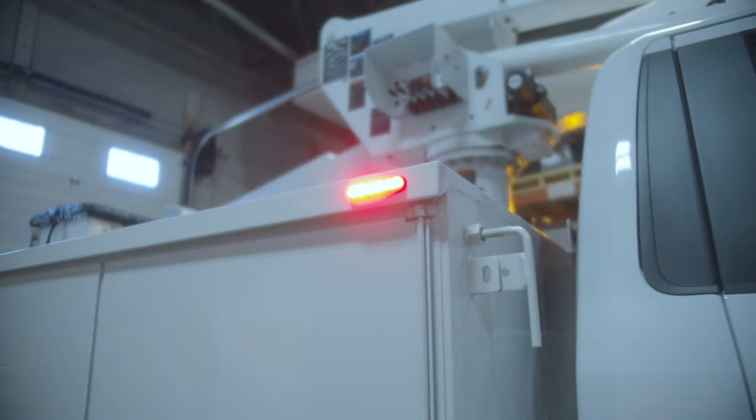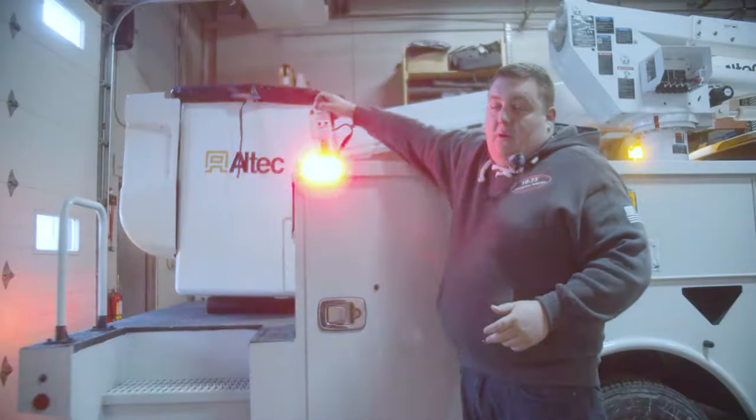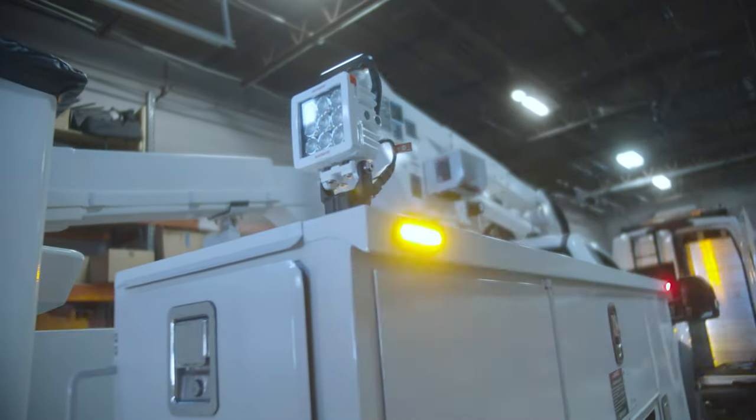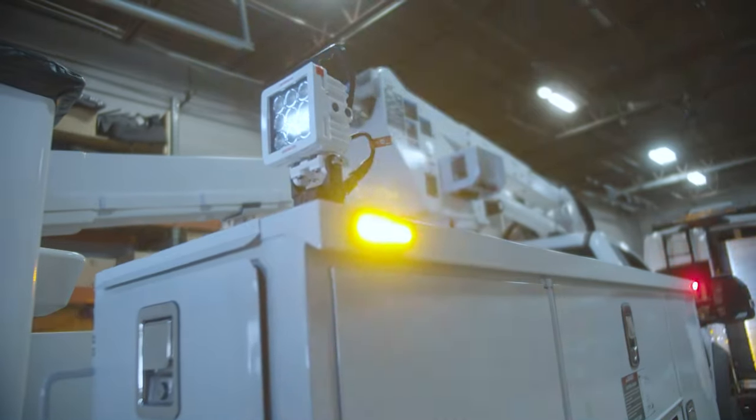At the back of the body on this side only, we added one of the Fire Tech work lights that has the swivel mounting platform to allow them to light up wherever they need to put the bucket, to give them additional scene lighting.